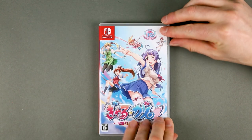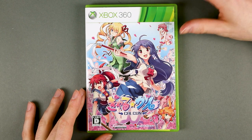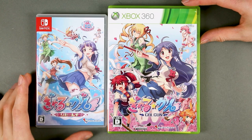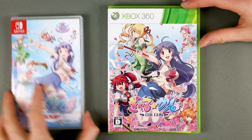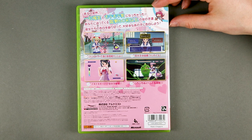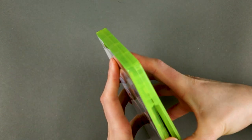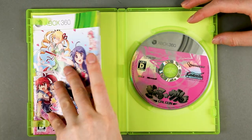I want to make up for the plain case with this — the X360 version, the original version. As a quick comparison, the covers are pretty much the same, only with updated art. On the back, four different screenshots and a couple of technical details. The spine is the typical spine of X360 games, and inside there is the disc and the manual.